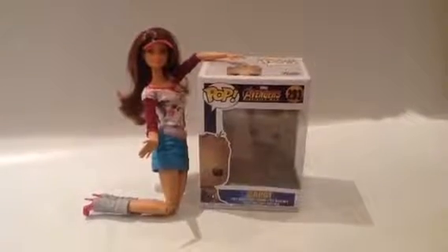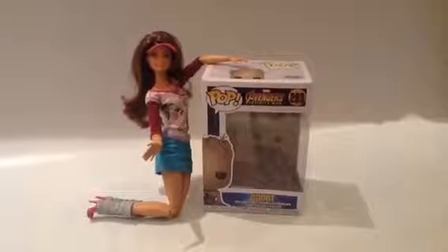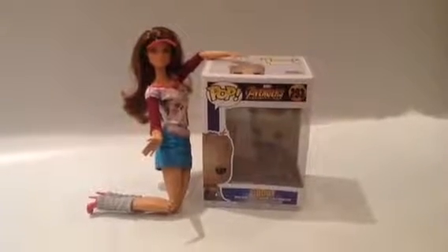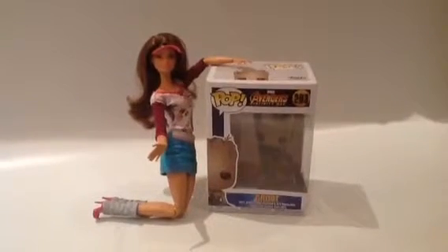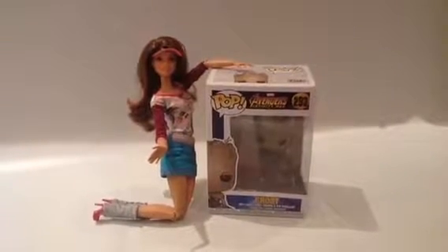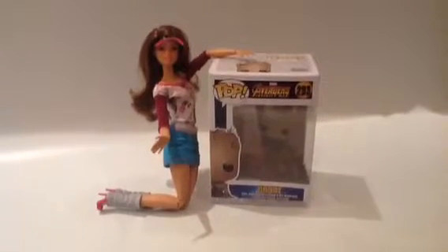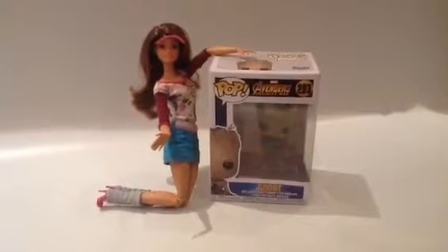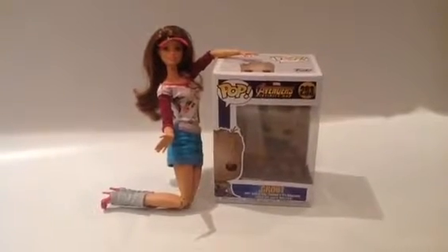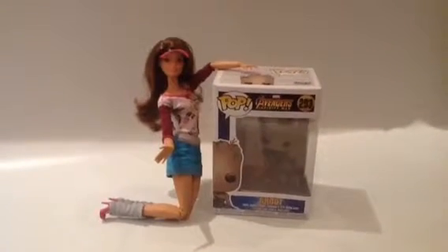There are probably two things that might be on your mind at the beginning of this video. One is that I know I'm in this weird pose, but I have to deal with it since I'm not really as tall as Groot here. And two, this is not mine — this is my brother Lorenzo's, which he didn't really seem to use, so I guess I'm reviewing it now.